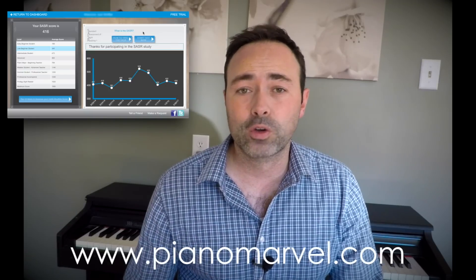Now if you already have a MIDI keyboard and cable, just head on over to pianomarvel.com, set up a free account, and try out the free trial. You'll love it.